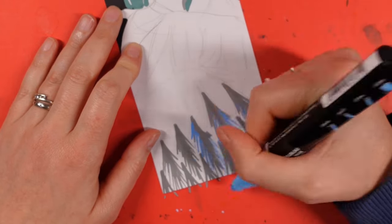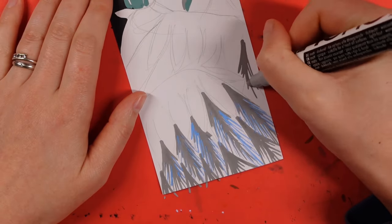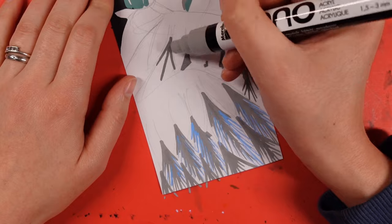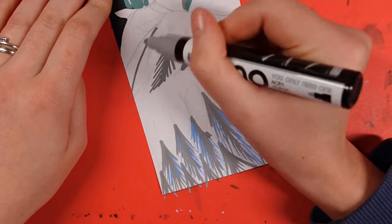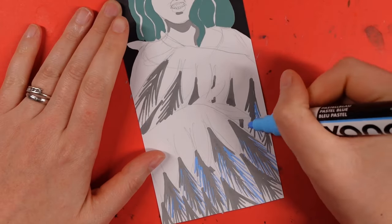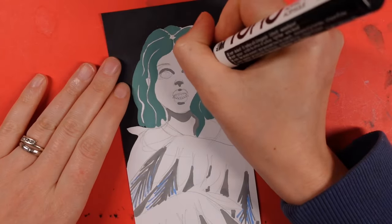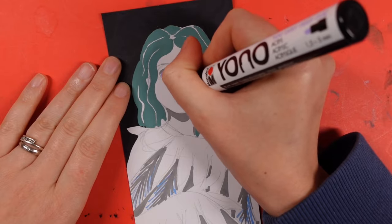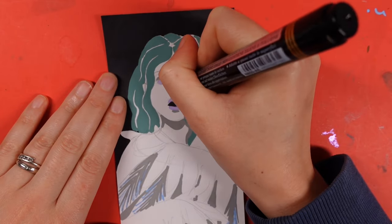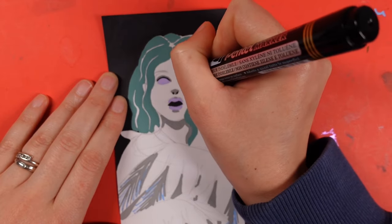I didn't want to give her pure white wings — that would have been too easy — so I incorporated grays, added a touch of blue, and the mistletoe green to keep in theme with her hair color. This was where I found that the paint markers didn't interact amazingly on top of each other, and I think that's mainly down to how matte they dry, which makes me suspect these might be more like chalkboard markers rather than traditional ones, or perhaps intended to be used alongside them.